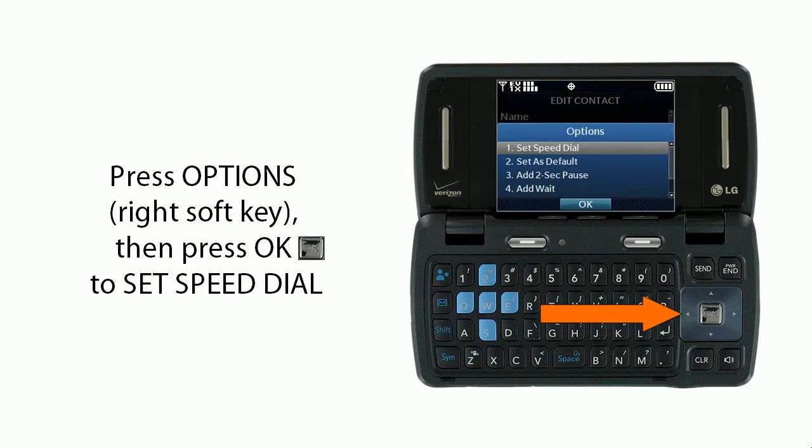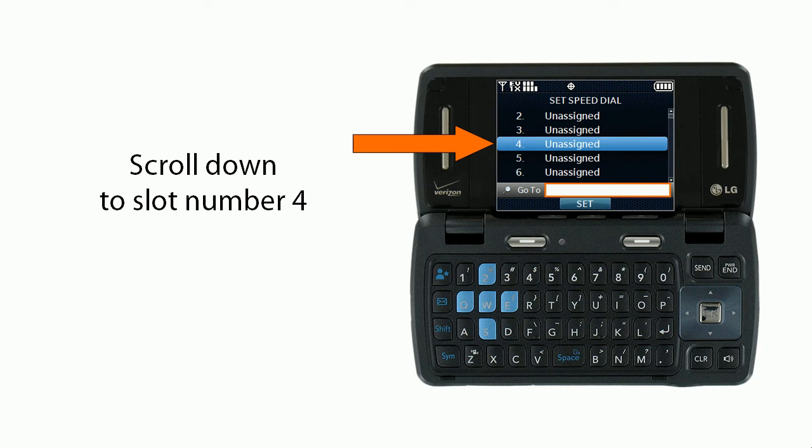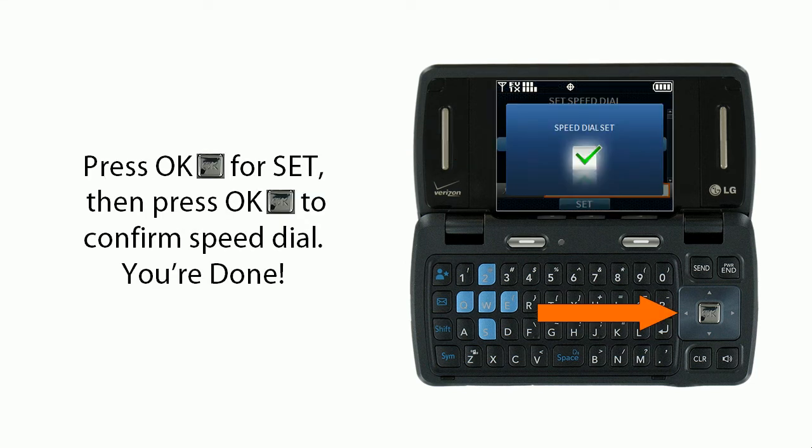Press Options — the right soft key — and then press OK to set speed dial. Scroll down to slot number 4, press OK for Set, and then press OK to confirm the speed dial. You're done.